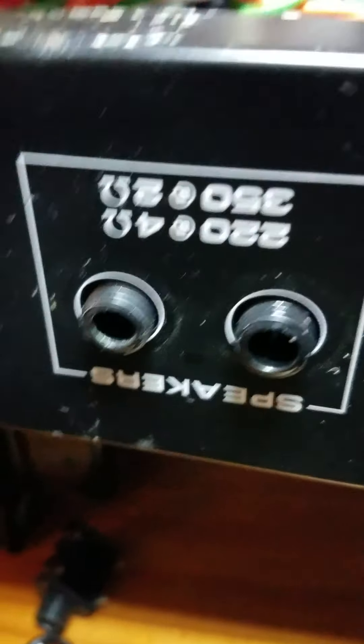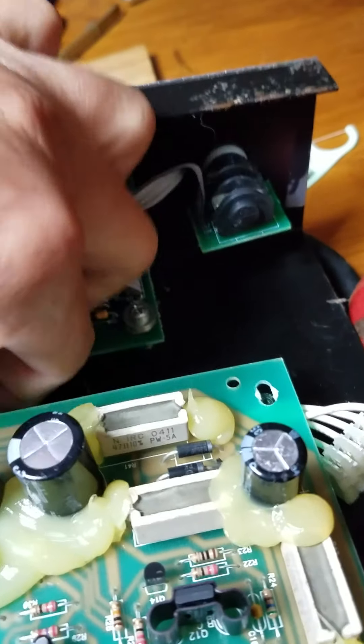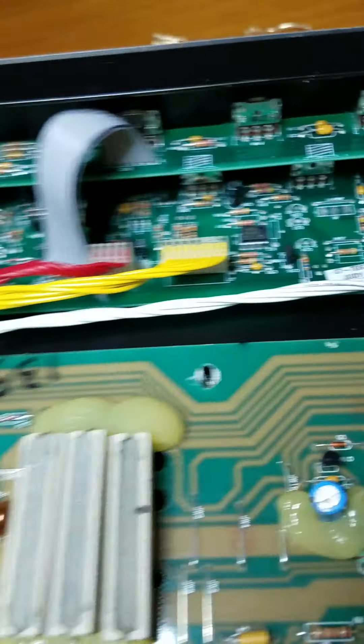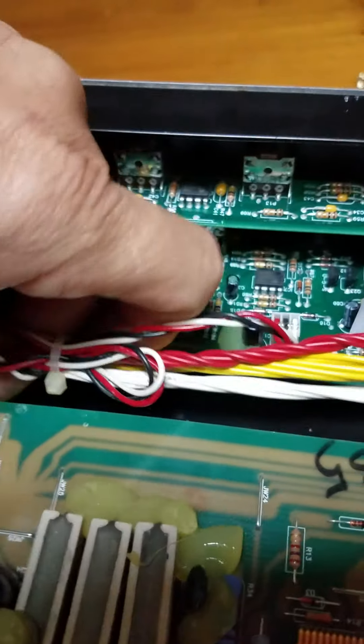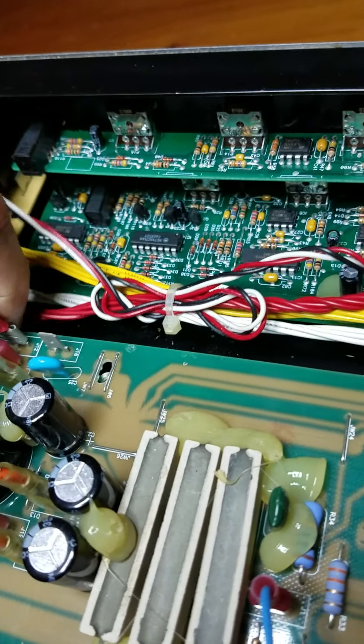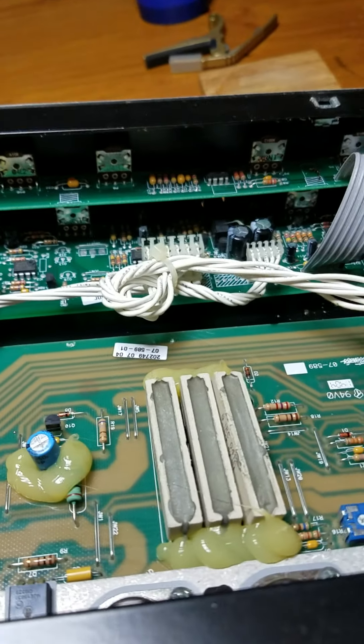Now just to put everything back in place — looks like they lined up pretty good. Put the nuts back on, then the screws back in the holes. There were some screws that went through the heat sink. I didn't unplug any of this — I just took it apart and flipped it over for access to the backside. I'll make sure these wires are all in from underneath before I secure it down.